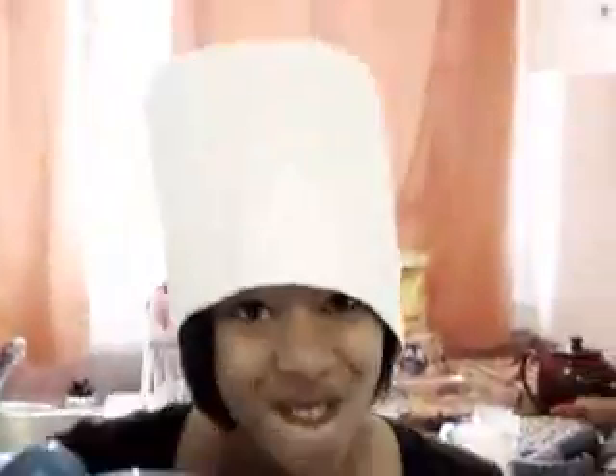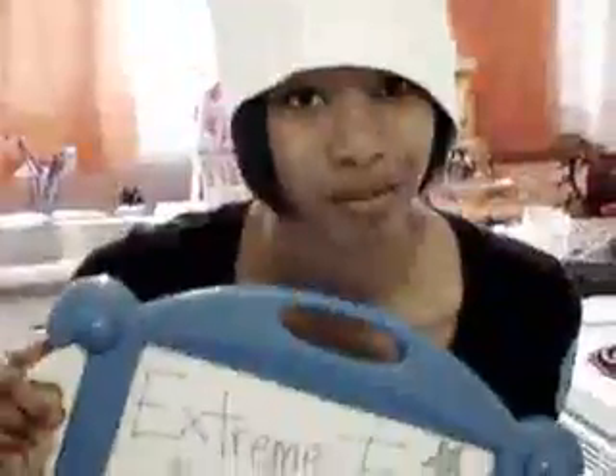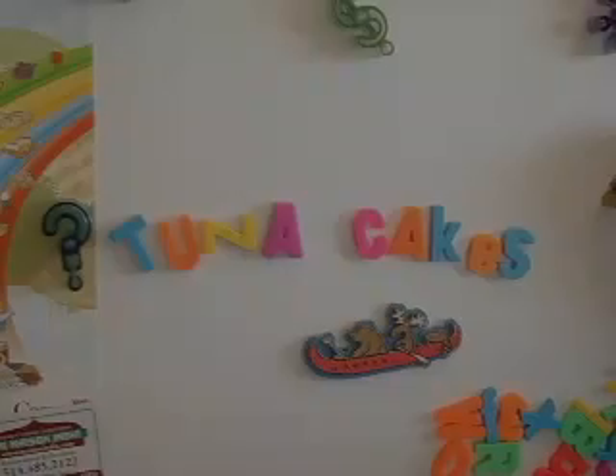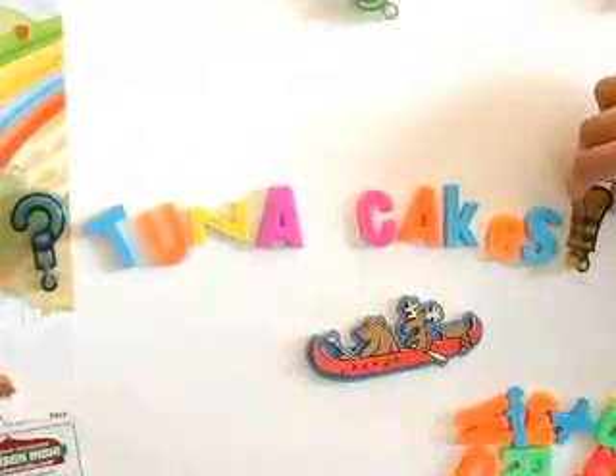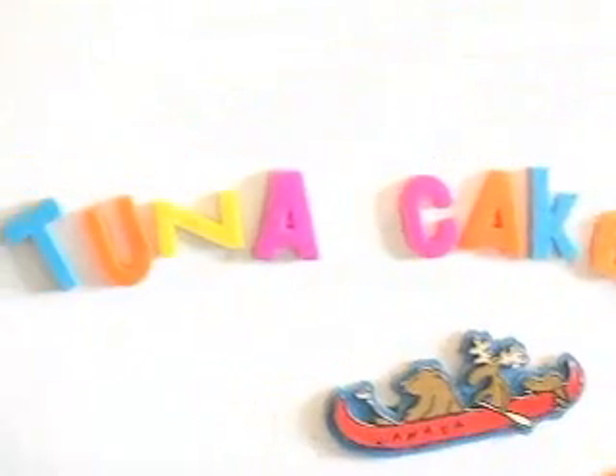I've never actually taken a professional cooking course, but I still believe in extreme French cooking. Tuna cakes is what I'm going to make today, and here's my explanation point — tuna cakes! It's going to be awesome, because I have a lot of tuna. My mom thinks that I don't eat right, so she gives me all this tuna, and I don't know what to do with it.